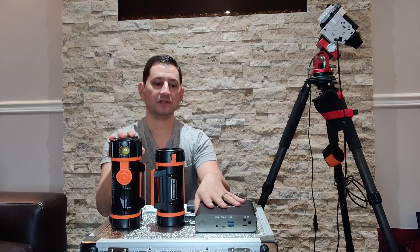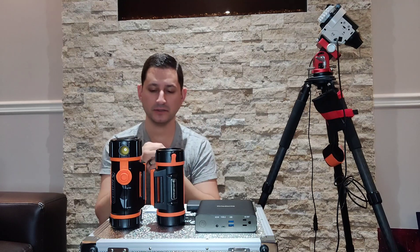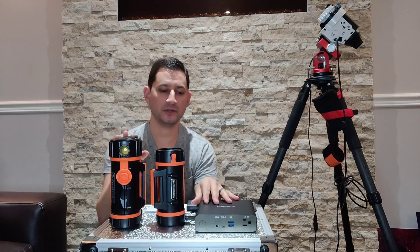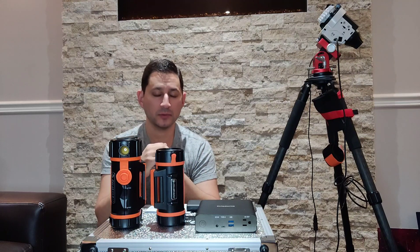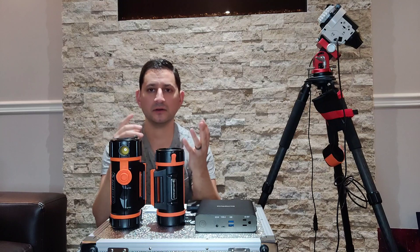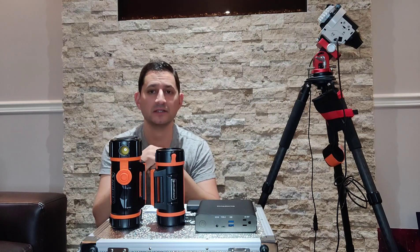So for now, that's what I'm using — these two. I can take both of them out with me if I don't have access to a plug on the side of the house or something like that, especially if I go out in the field. There are other options, of course. If you want to start spending a little bit more money on portable power, and you know you're going to be taking your bigger mount out with all the dew heaters, the camera, the ASI Air, and going into the field, you definitely need some serious power.